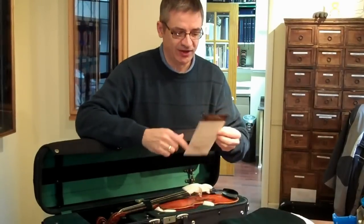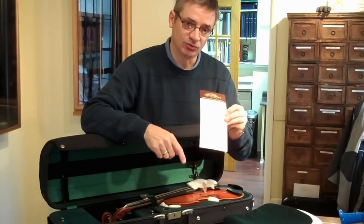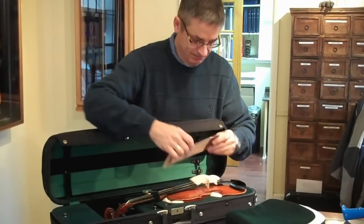And if you've received an instrument from us, there are packing instructions. Please fill out the card and include all your information in with the violin so we know who it was from.